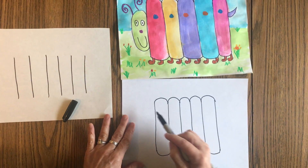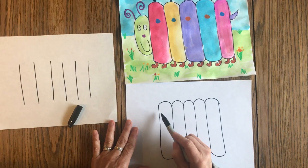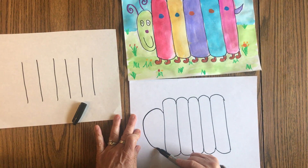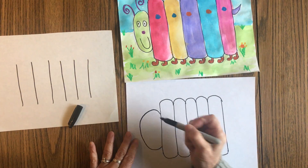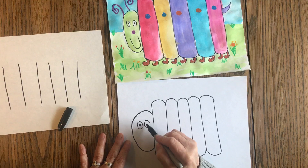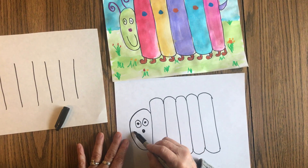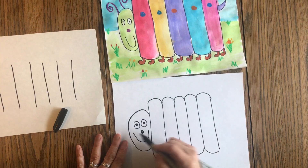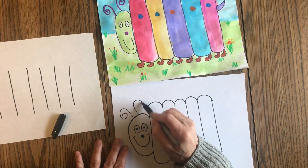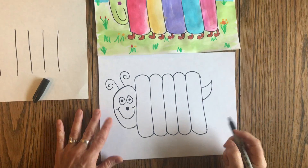The head is pretty much an oval shape. So you're starting up here, curving around and then coming back down. I would make two big eyeballs, a little pupil in the middle. If you want to add a nose you can. And I'm making my guy smile. You can add antennas if you'd like.